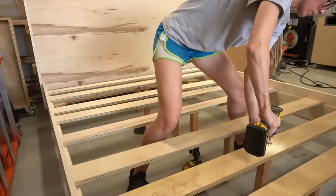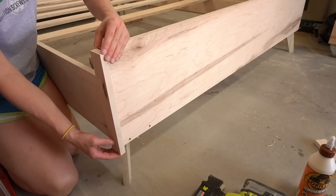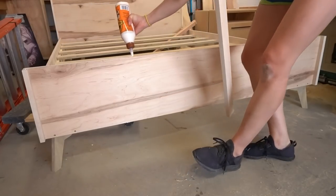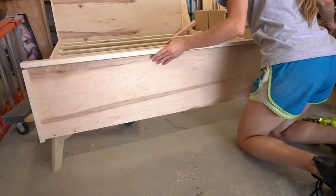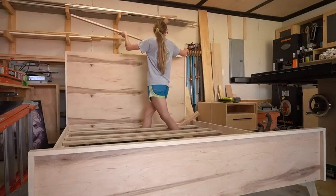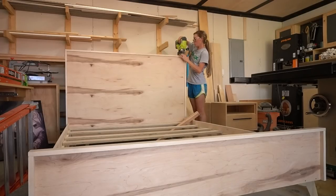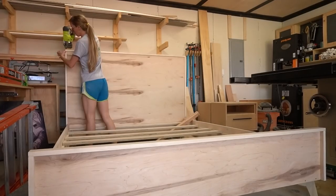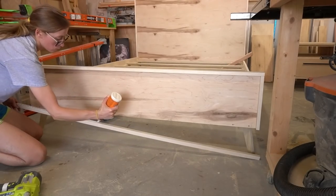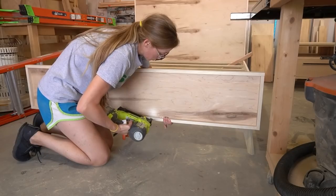The final part of this bed was adding some trim around the edges for extra dimension and detail. I used scrap plywood strips, cut them to fit, and edge banded the edges that would be exposed, then glued and nailed them along the edges of the footboard and headboard. I used 2 inch wide pieces around the headboard and 1.5 inch wide pieces around the footboard, though you could adjust the thickness to suit your own style. The bottom piece of the footboard was a ¾ inch square plywood strip nailed across the front to cover the screws from attaching the feet.